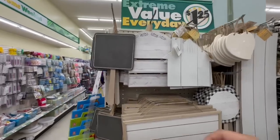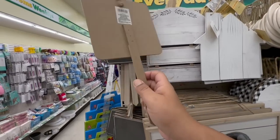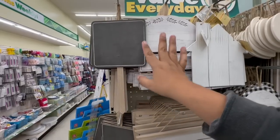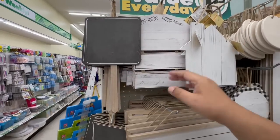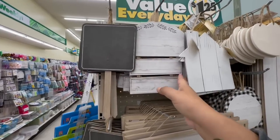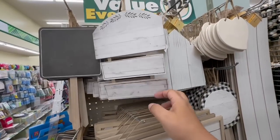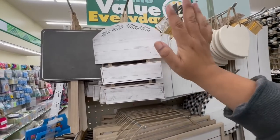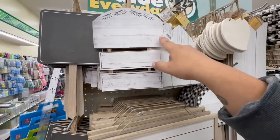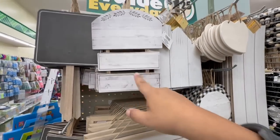The first thing I'm noticing are these gorgeous little signs. I'm guessing these are supposed to be for the garden, but you can really use them for anything — like parties or DIYs. I really like this one with the little chalkboard. They also have these with a little hanging thing on the back. If you have a Cricut, you can really customize them and make them your own — add whatever you choose. I'm thinking even for like a Wi-Fi password sign.